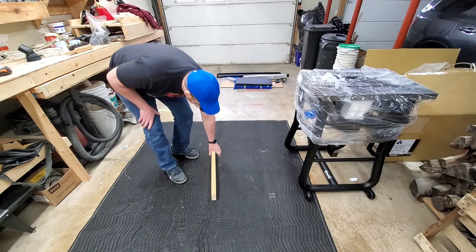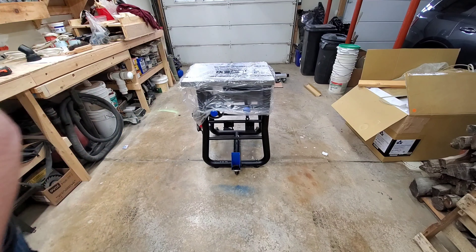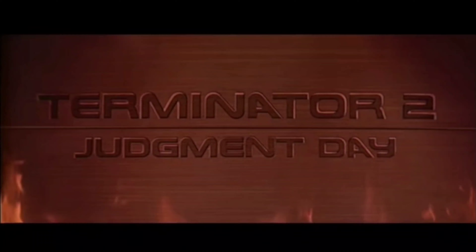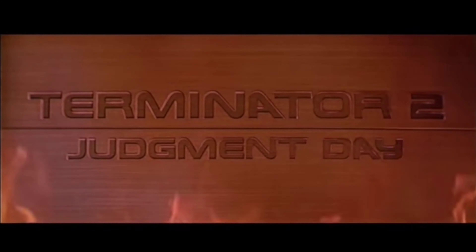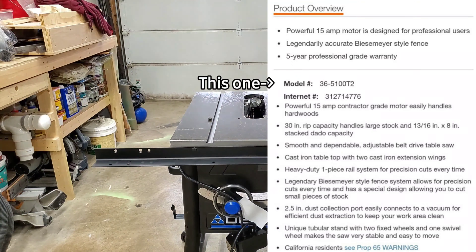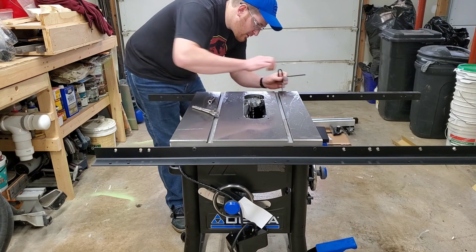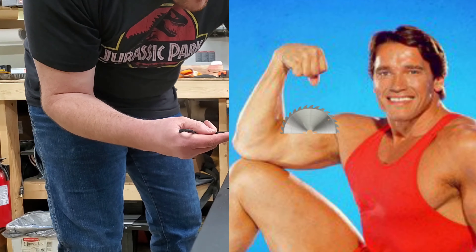This is the Delta 36-5100 T2. No, not that T2. Although that might be a good inspiration for a nickname for this thing. Maybe I'll call it Arnie, which is, of course, short for Arnold Sauzenegger.